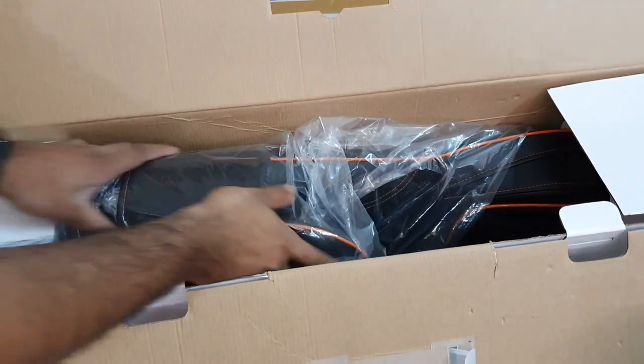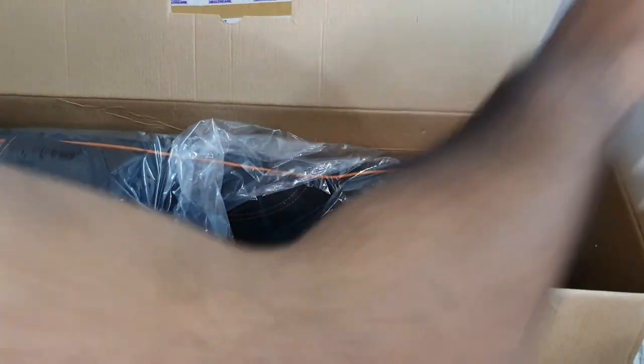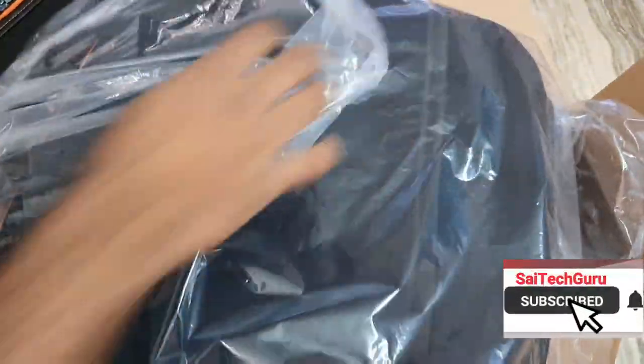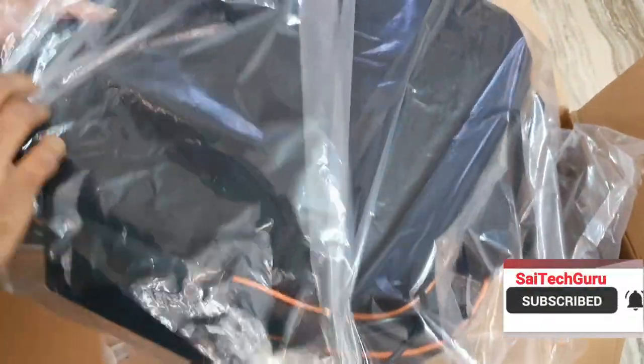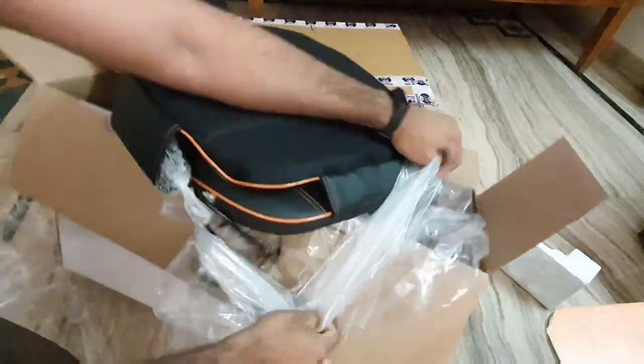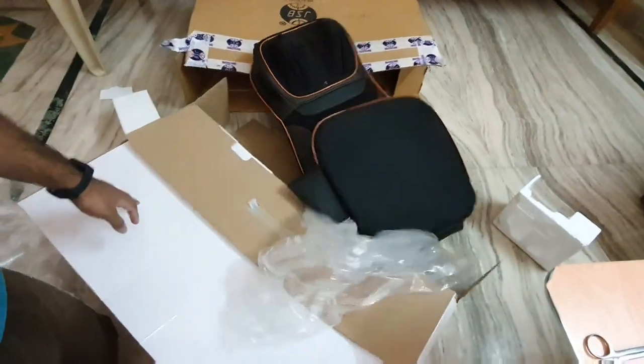Don't forget to check the links in the description if you are seriously interested to buy this back massager. As you can see, this is not only a back massager but also covers the neck and seat massage as well, which I'll be explaining in detail in another video.